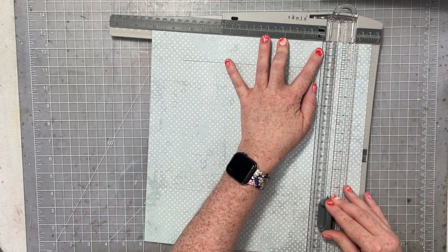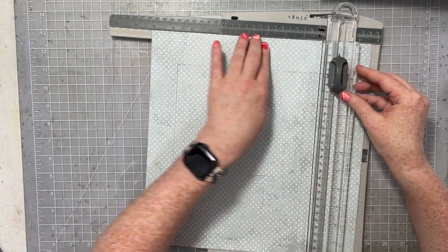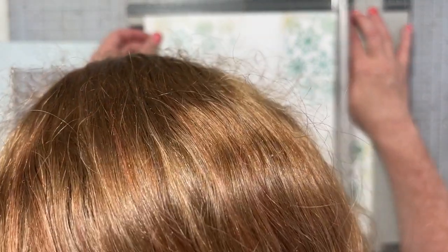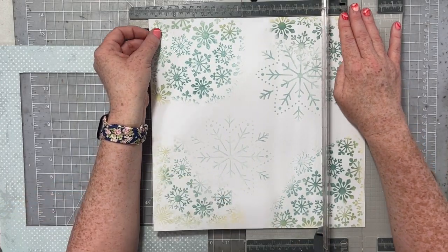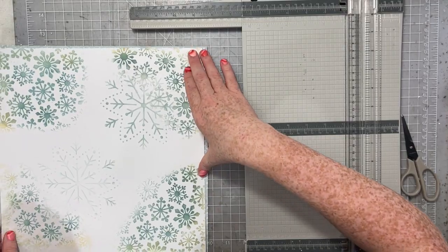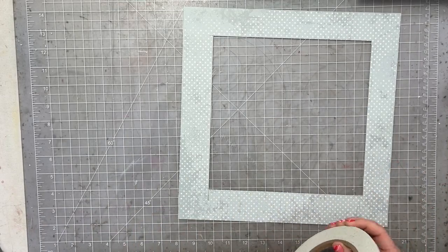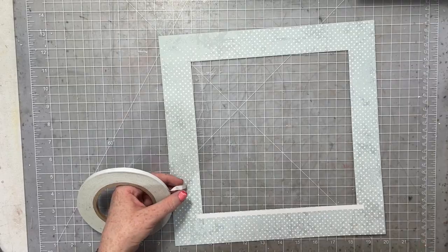I want to frame my handmade background with some pattern paper. I'm using my tonic trimmer and I'm going to gut this paper — just cut a big square out of the middle because I only want a little bit to frame the edges of my layout. I'm going to take my background paper and hand cut a quarter inch from all four sides. I'm cutting a quarter inch from each side because that's going to keep my corners even and keep as much of the color and ink blending on the page as I can. Then I'll get some extra sticky tape and mount my ink blended handmade background onto this pattern paper.